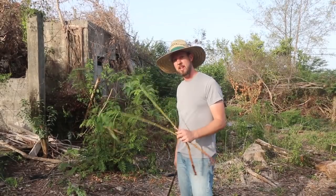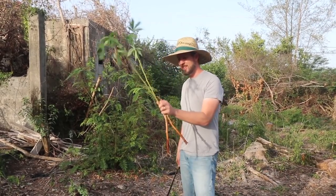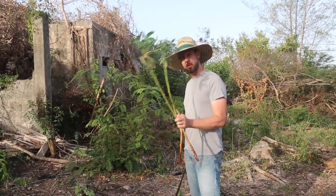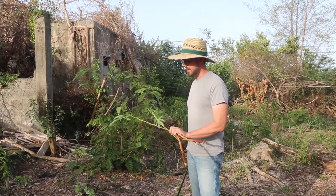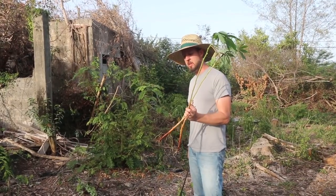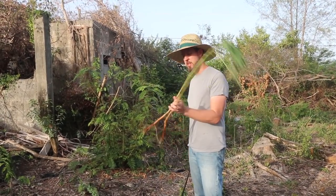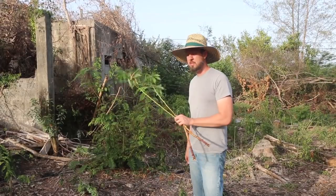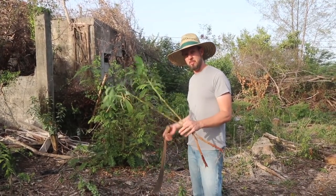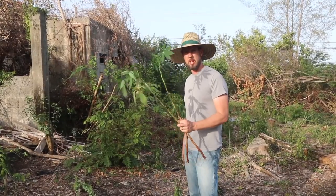Yucca is the Spanish name for manioc, Manihot esculenta, cassava. This is a specific variety that I have not grown before that I got from a research station. In English you would call it butter stick — that's the name of the variety. I've tasted it before and it's got this buttery, awesome flavor to it. It's better than most of the cassavas that you'll eat.